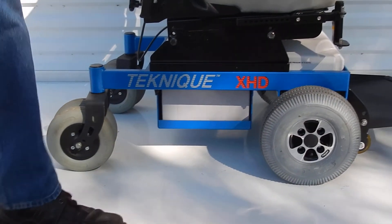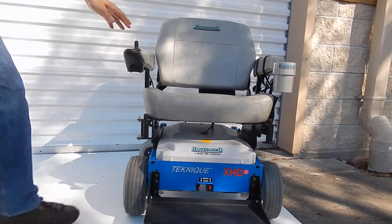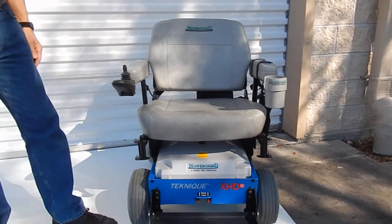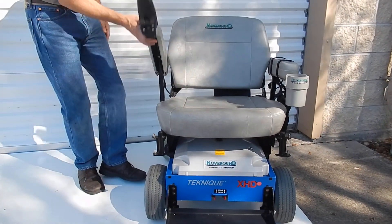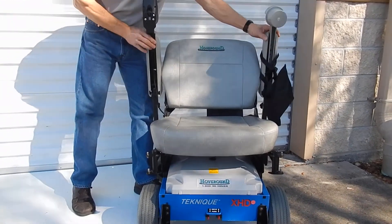This chair has a large seat. The seat on this chair is 23 inches wide by 18 inches deep. The arms are adjustable up and down. They do not go out, but they can go up and down and be adjusted.